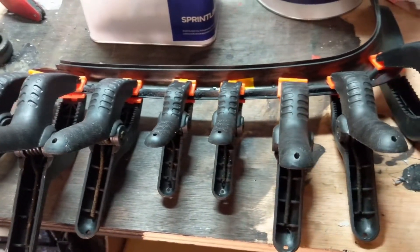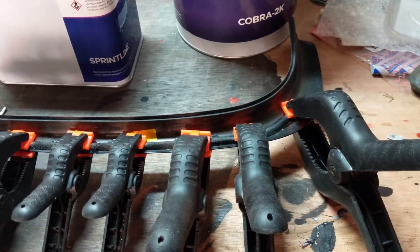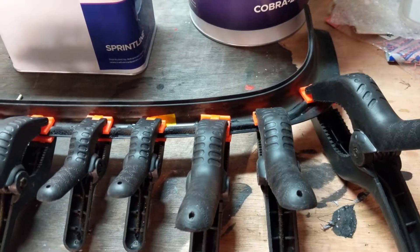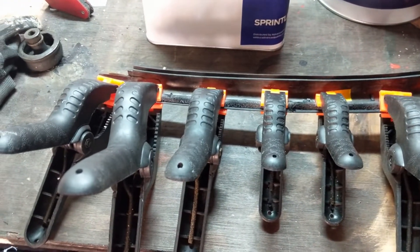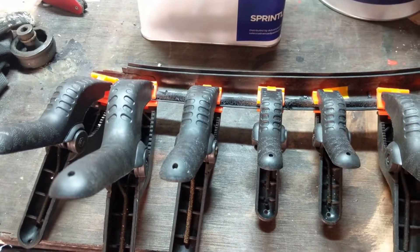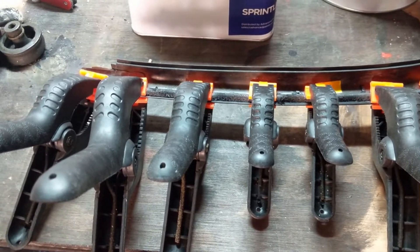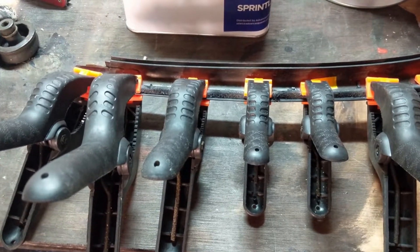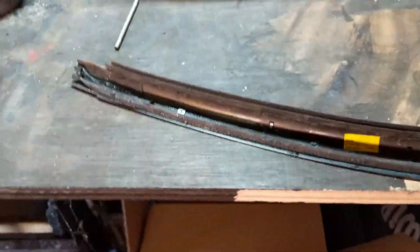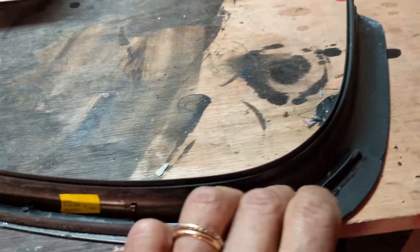We have applied super glue and we're trying to stick them together. Once that's done, we'll go on to the next step. In the meantime, we're going to get out the sanding block, clean down, and have a little look at that front bumper. That's nice and firm now, so that's the first stage.